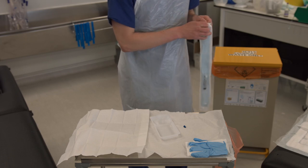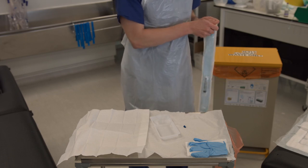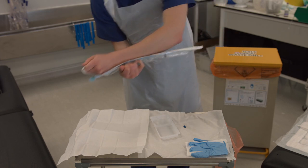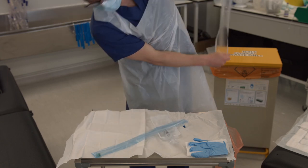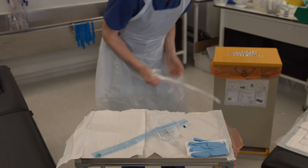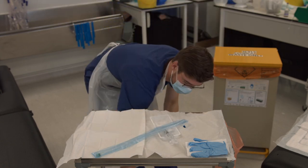Open the package and allow the catheter to fall onto your sterile field. This is easiest to do if you hold the package plastic side down as shown. Place the packet on the bottom of your trolley to retain the labels.